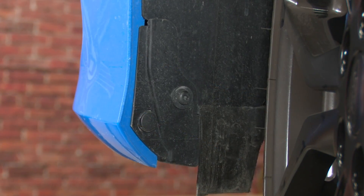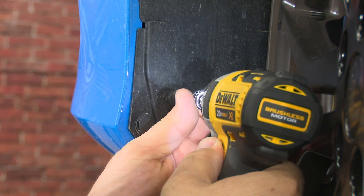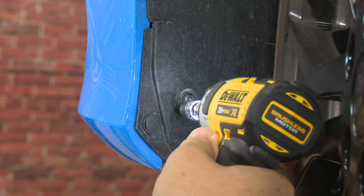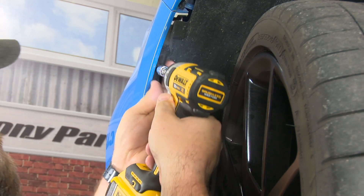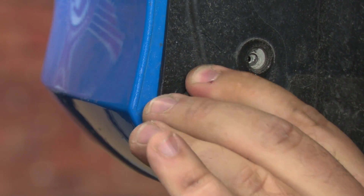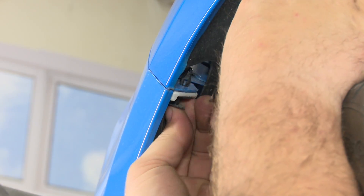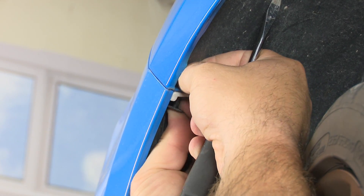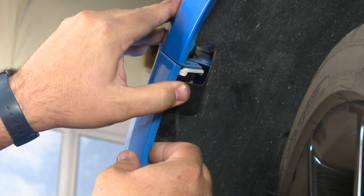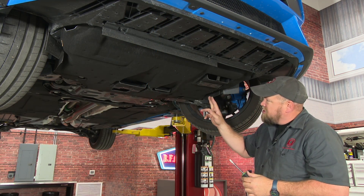Now move down to the wheel wells. Over the wheel well on both sides, remove two screws and two clips — a screw here and a screw here, then the clip and the clip that holds the fender to the bumper cover. Repeat the process on the other side. With the car up, now remove the belly pan, which is held on by two clips on the edges and more Torx screws.